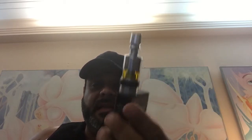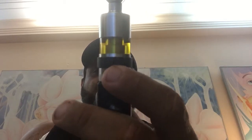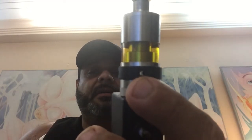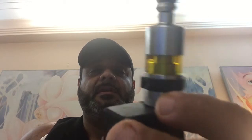I've got my Aromadizer sitting on my DNA 200. One thing that might bother some people is that the airflow has to be adjusted by a band. The band can also be used as a safety feature, as well as blocking one airflow halfway and the other halfway — that gives you a little bit more flavor.